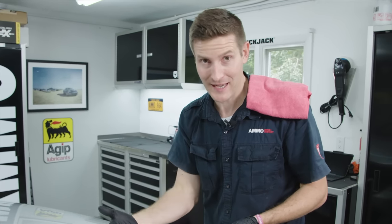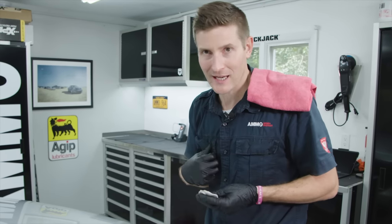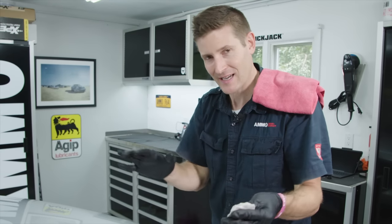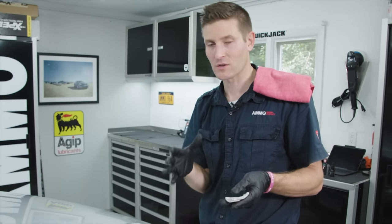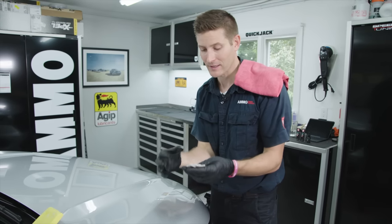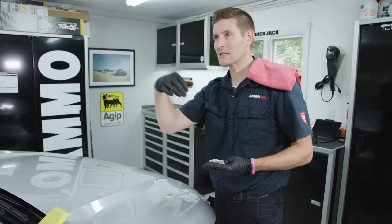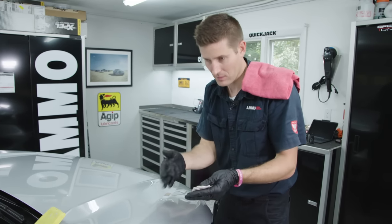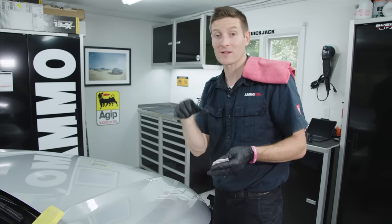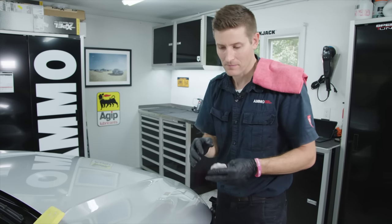Now that the car is perfectly clean, we're going to protect it — like putting a big jacket on before you go outside in winter. Before we go through those steps, we have to talk about something a bit controversial: clay. In the next series, covering advanced and pro levels, we'll go into clay at extreme depth. But in the next chapter on common detailing mistakes, this is one of them.